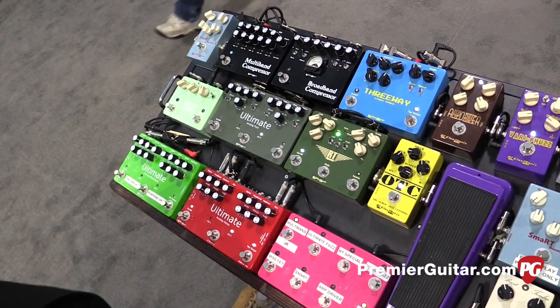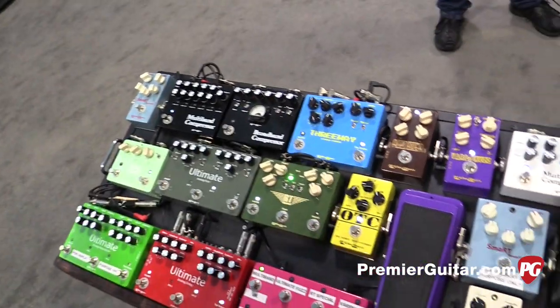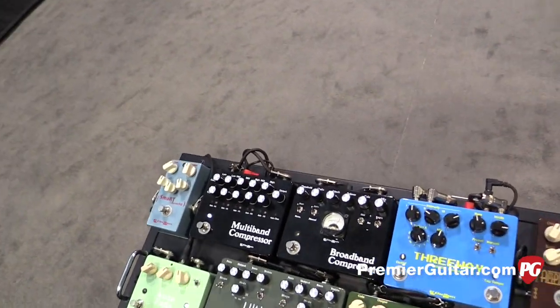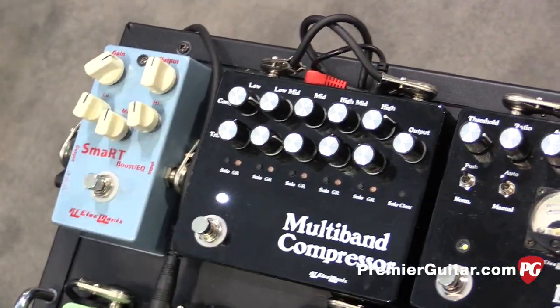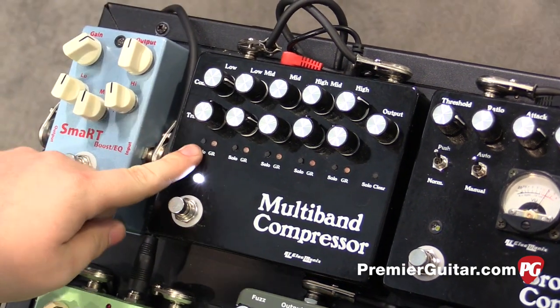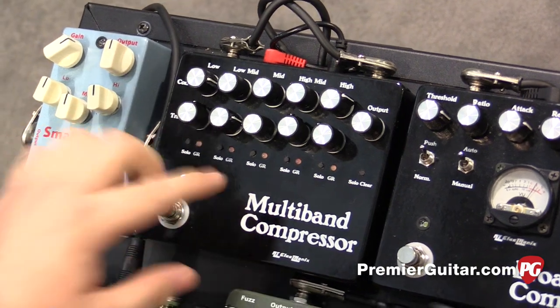And there's one more product new to the show. A lot of folks aren't familiar with multiband compression — it's a studio tool. The lowest commercially available multiband compressor in the world costs around thirty-six hundred dollars. We're the first people to put it into a guitar pedal. For those that don't know, multiband compression separates your signal into five audio bands.